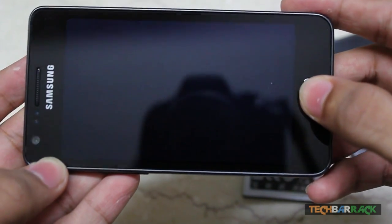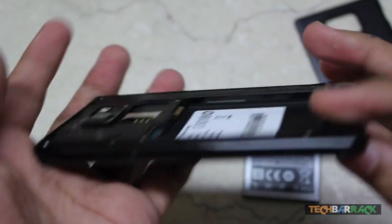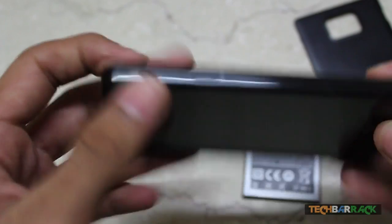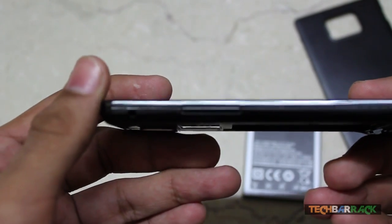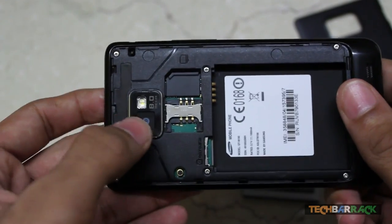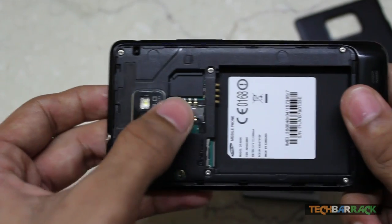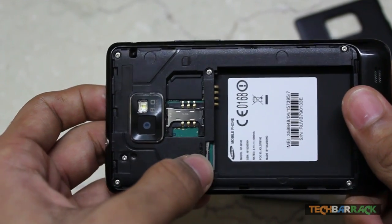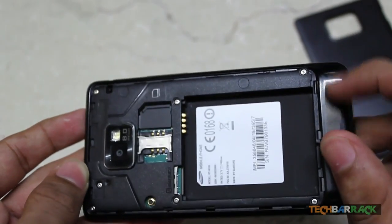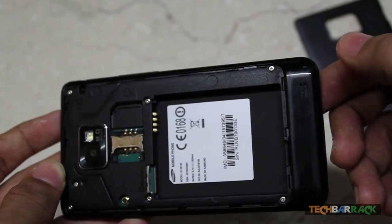There's a middle home button just like the iPhone 4S. On the side we have the power button, and on the other side the volume up and down buttons. At the back we have an 8 megapixel camera with LED flash, a SIM card slot, a micro SD slot, and the battery slot.